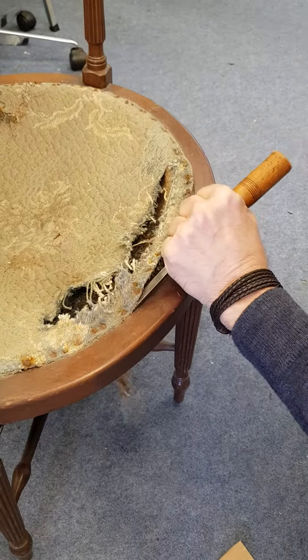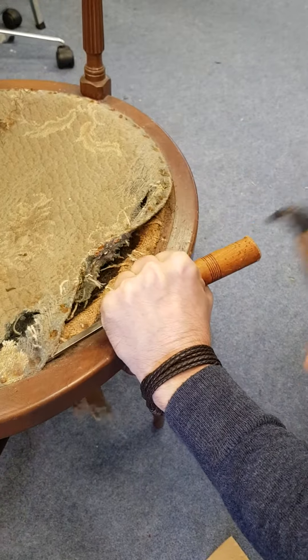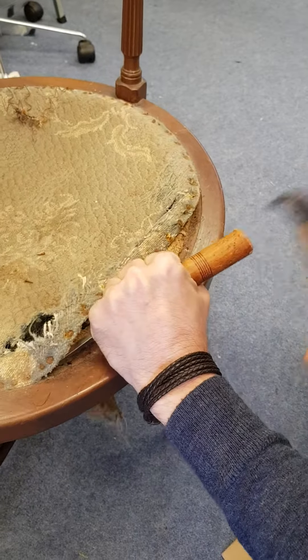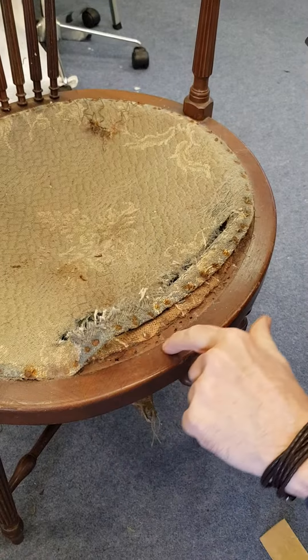So you come down again like that, off, another one there. And there. No marks to the frame. Beautiful.